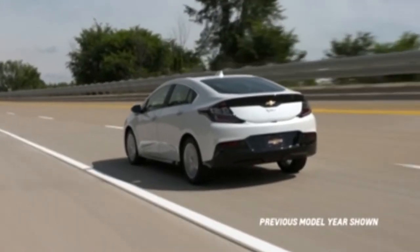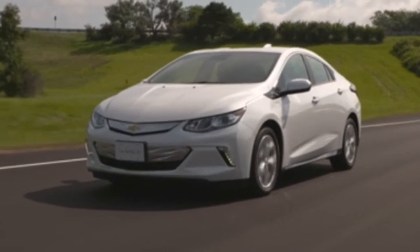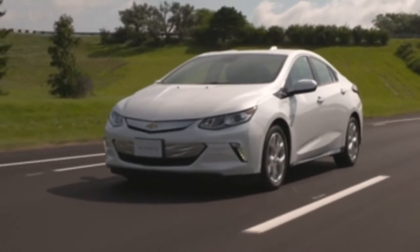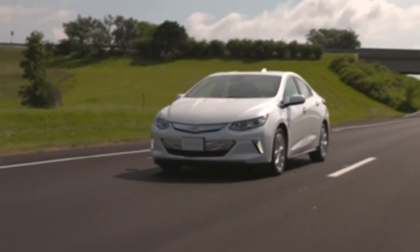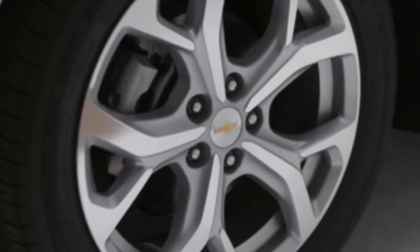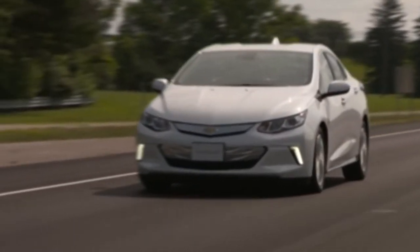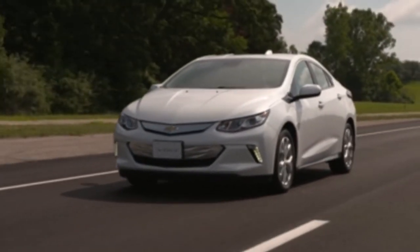The Bolt's unique regenerative braking system converts energy lost during normal driving conditions into reusable energy. So, what are regenerative brakes and how are they used in the Bolt? In conventional friction braking, when the brakes are applied, the kinetic energy that propels the vehicle forward is lost in the form of heat.